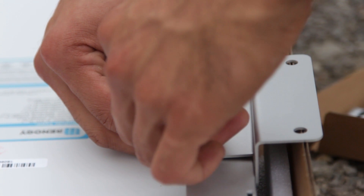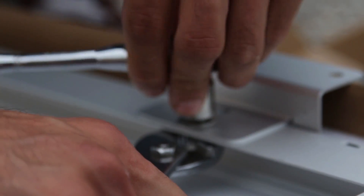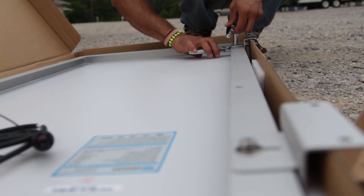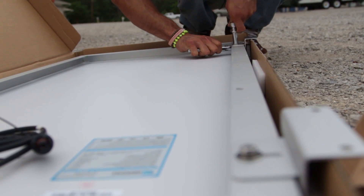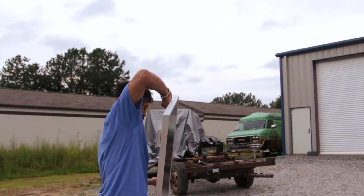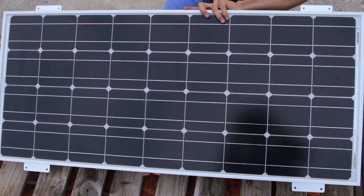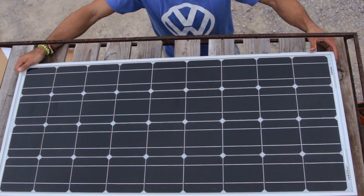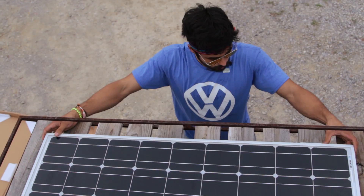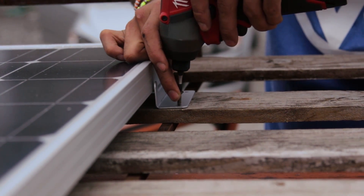I decided to use the mounts that came with the Renogy Solar Panel Kit because I figured it would easily mount to my wooden roof rack. If you're curious to see how I made that roof rack, you can check out the link in the description. Once I positioned it around the area where I wanted it, I just screwed it directly into my roof rack.